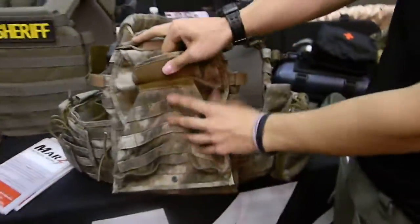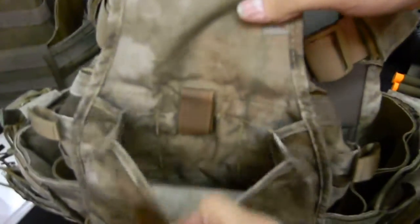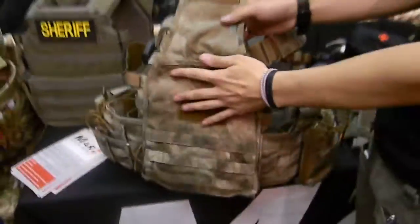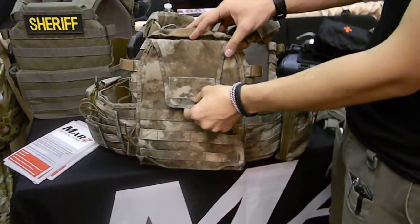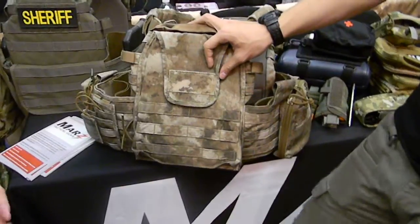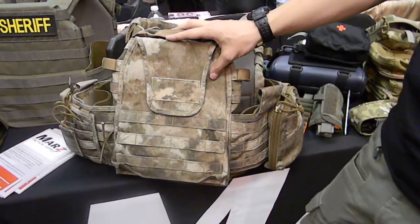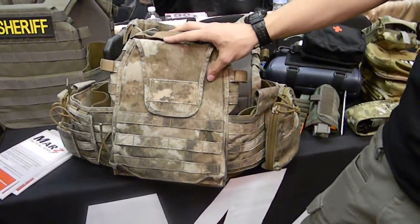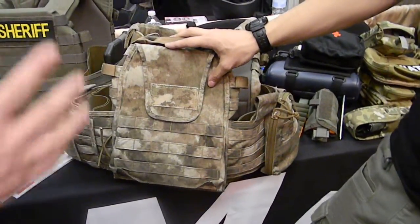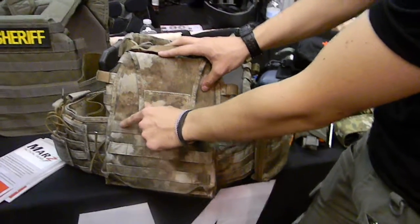This back pouch is our plate carrier contour hydration bladder pouch. It's designed to fit a contoured bladder — Camelback just won a Marine Corps contract for a contoured bladder. We designed this to fit on the back of the plate carrier so you don't have that bladder pouch overhanging and pushing your arm up when you're seated. It fits the contours of the plate.